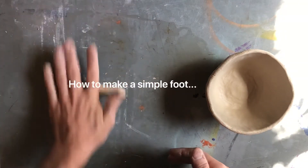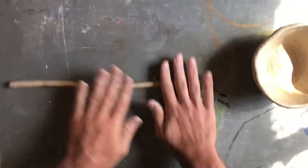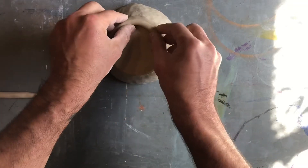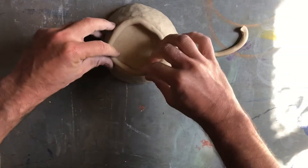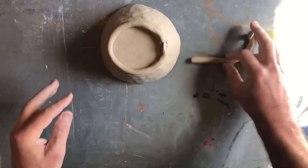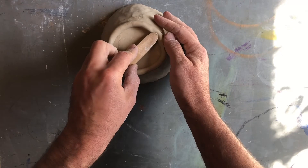Start by rolling a small coil, a little bit longer than you think you'll need. The thickness can vary depending on how big you want your foot to be. Place the coil carefully around the perimeter of the base of your pot. Once it's been placed correctly, discard your excess and grab a tool for blending.